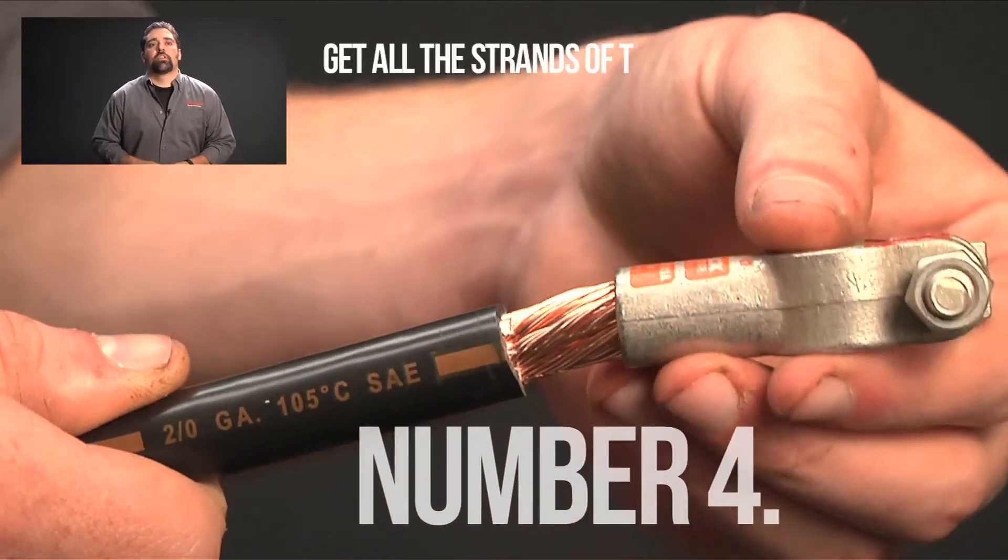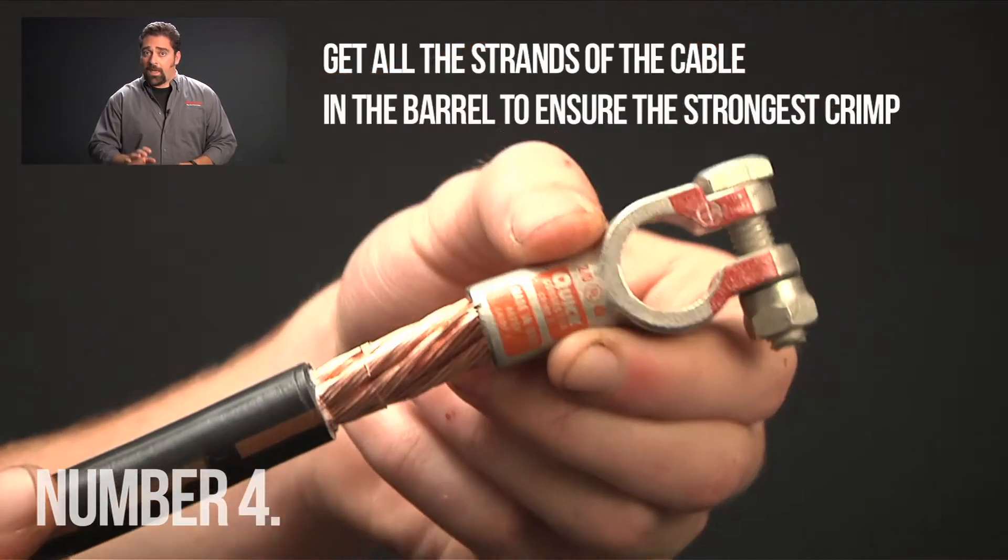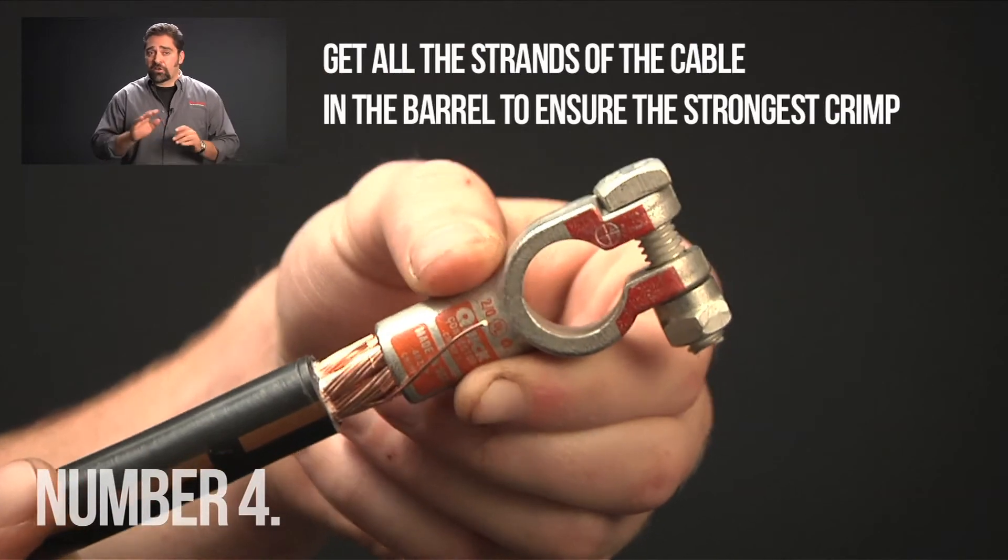Number four, make sure you get all the strands in the barrel to ensure the strongest crimp. By leaving out some strands, you actually decrease the cable diameter.